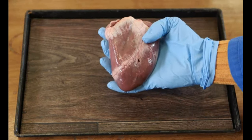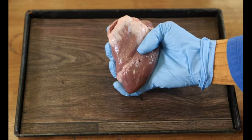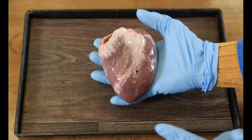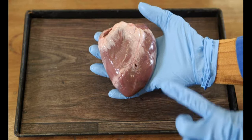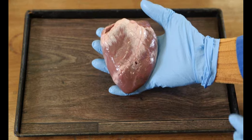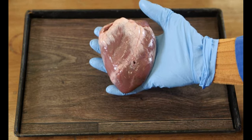The heart muscle contracts to squeeze blood out and then relaxes to allow blood to flow in. The muscle on the right side of the heart feels thinner than the muscle on the left side of the heart. This is because the left side of the heart has a thick muscular wall to pump blood around the whole body.